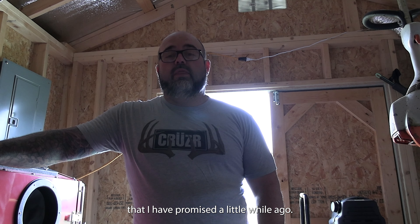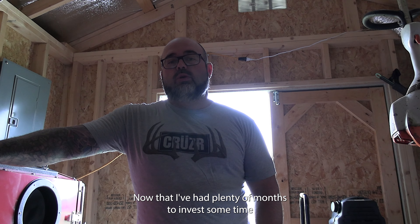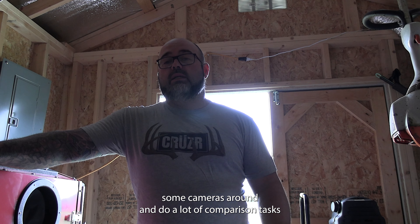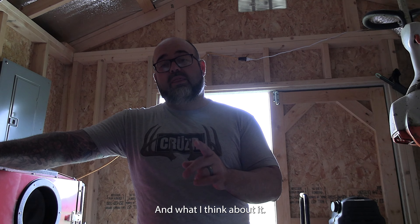Welcome back to the channel, guys. Today I'm bringing you a video that I promised a while ago. Now that I've had plenty of months to invest some time, move some cameras around, and do a lot of comparison tests, I'm bringing you the WiseEye Mini versus the WiseEye Big and what I think about it.